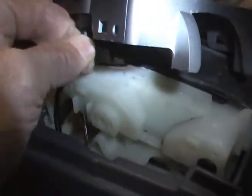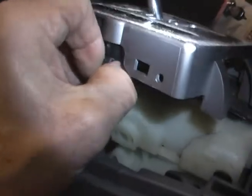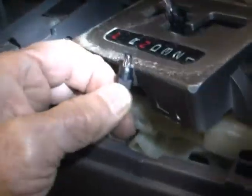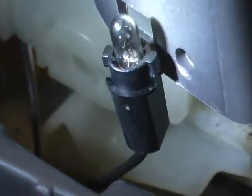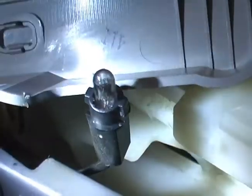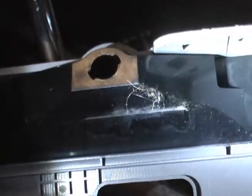I'm going to twist it a little bit — I think about 90 degrees. And there it is. Now that I've got the bulb out, you can see the two little tabs on it that obviously lock it into this housing. There's the housing for it. It's easy to see how the tabs of that bulb have to engage the housing on this shift piece.